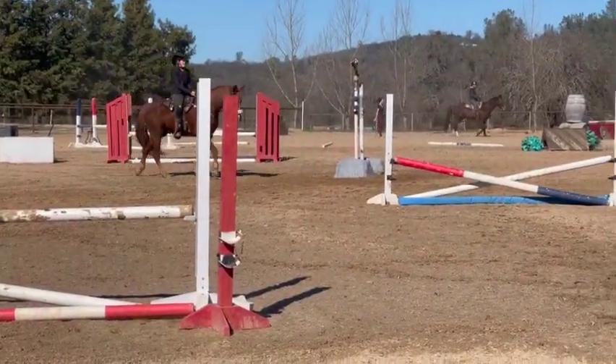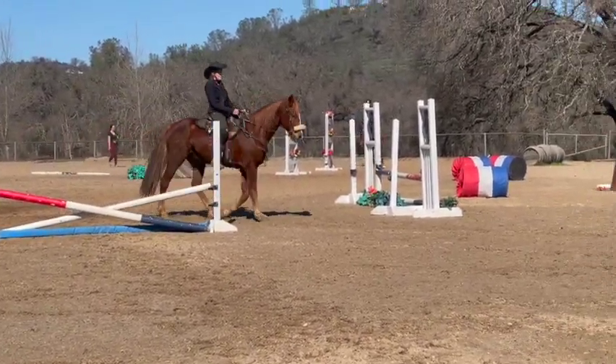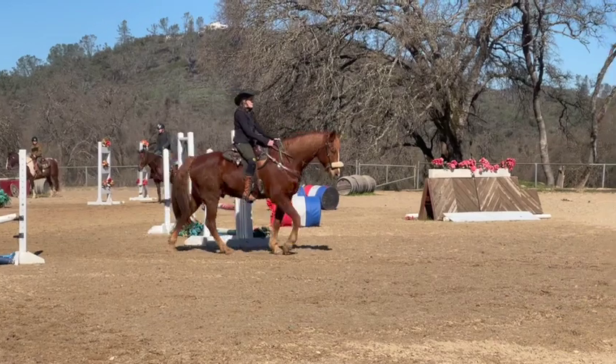He's doing much better in this direction. Looks good.